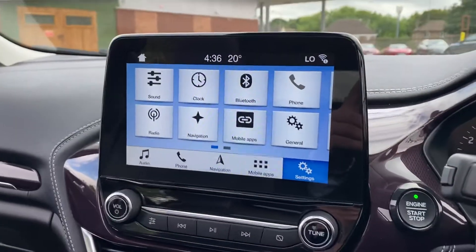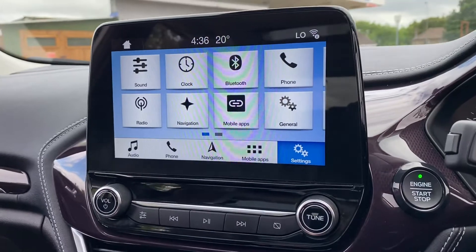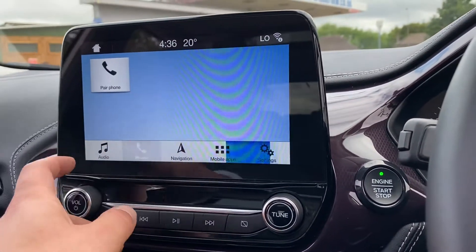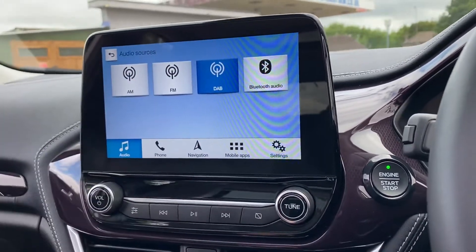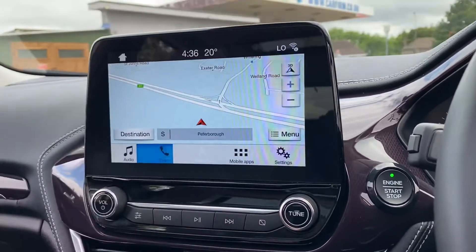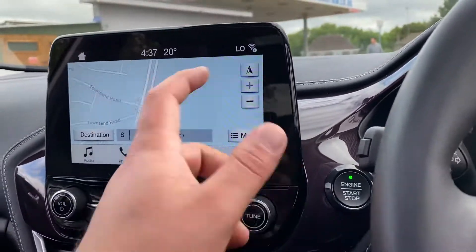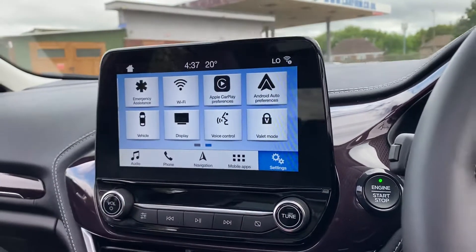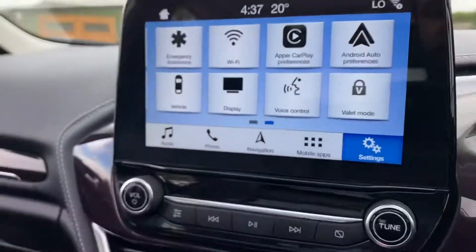You've got the centre infotainment screen and it's nice and bright with pretty clear graphics. It's fully touchscreen so you can go into things like radio — you've got DAB there as well. You've got Bluetooth audio and navigation, and you can switch between 3D and 2D maps. You've got different mobile apps which you can connect with the vehicle, such as Apple CarPlay and Android Auto.